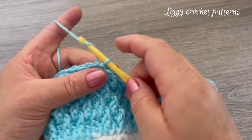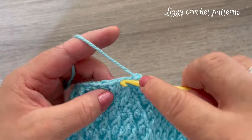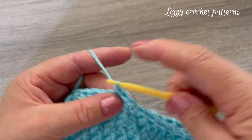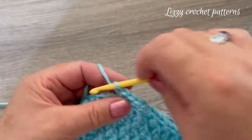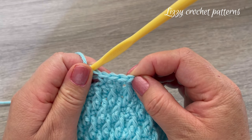Round fourteen: chain one and make one single crochet in each stitch around. When you are done, make one slip stitch in the first single crochet.